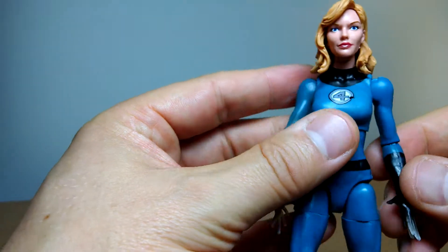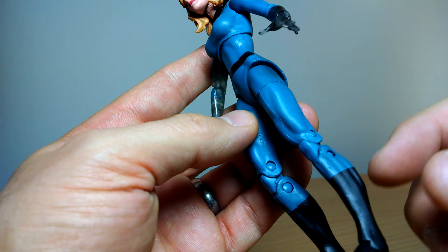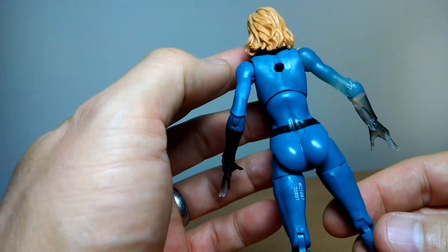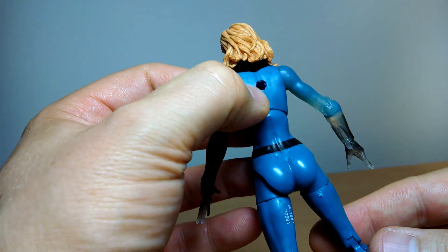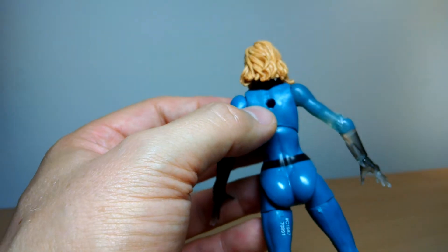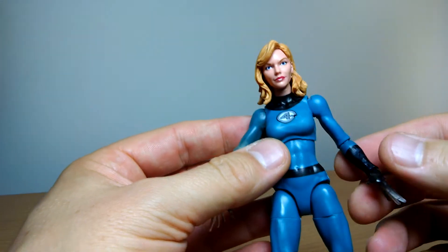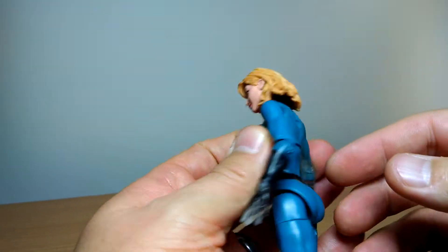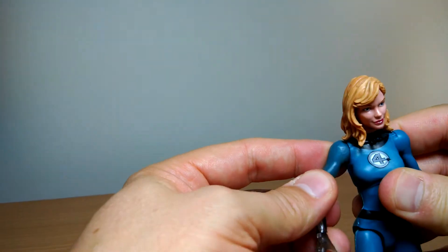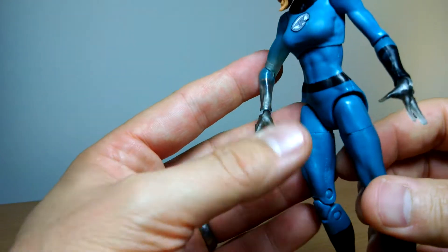It's a rather cheap figure overall, and Hasbro know it. They have these generic molds and bodies — it's just paint on the whole body, which makes for a very cheap figure for them to produce. There's also a gigantic hole in her back, and no idea what figure she was repurposed from. Reed Richards didn't have one, so I'm not quite sure why she has one. If anybody knows why she's got a gigantic hole in her back, let me know — I know Marvel Legends figures have had them for backpacks and such, but on a female figure I've never seen that before.